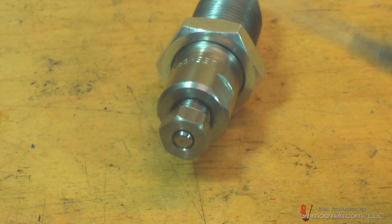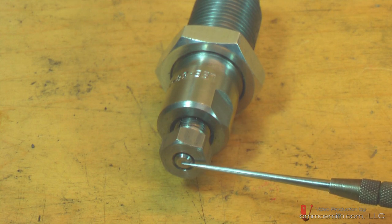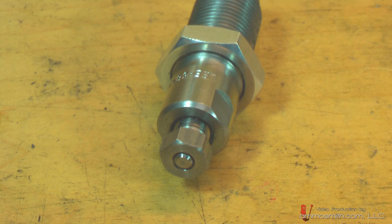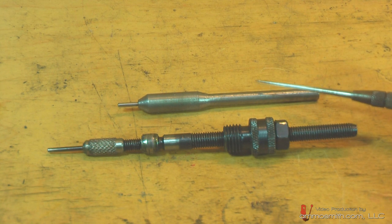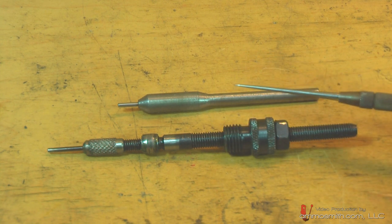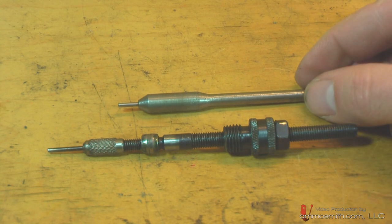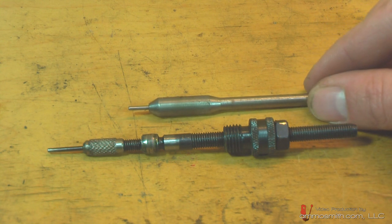There's a collet back here, and what happens with this collet is it keeps friction tension on the decapping system itself. This whole assembly is one solid piece that goes throughout the die, and it is not susceptible to damage. The shaft is smooth so the tension on it is variable - you can torque it down to where it'll take more pressure to move it, such as for crimped primed brass from military cases, and it'll actually move out of the way, sliding up into the die.